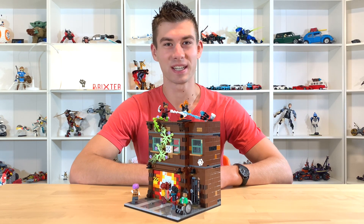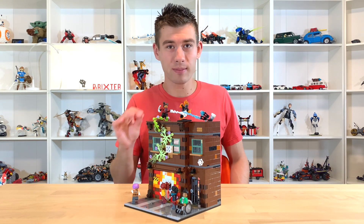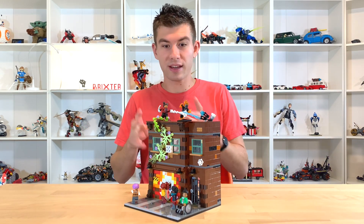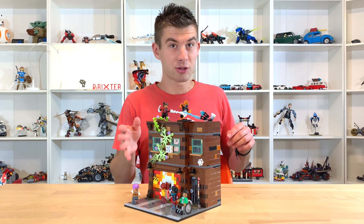Hey there, I'm Liam aka Brickster and welcome back to Mock Mondays. Today I have the third in a series of Lego Spider-Man buildings that I've been creating to kind of create like a whole Spider-Man street scene. First let's take a closer look at this building: Ghost Rider's Garage.